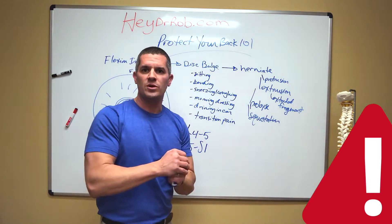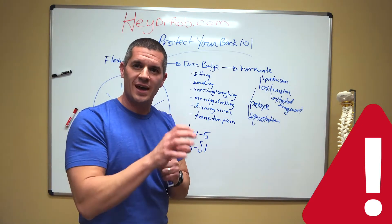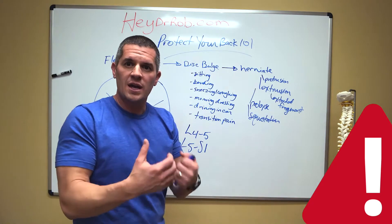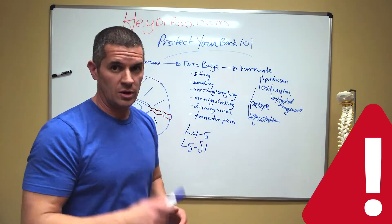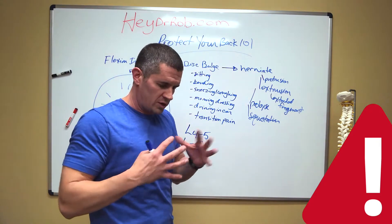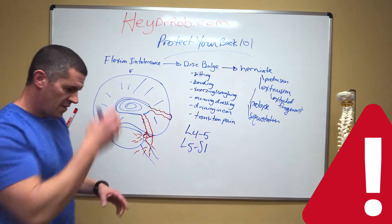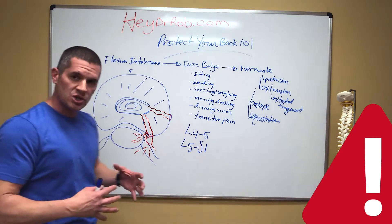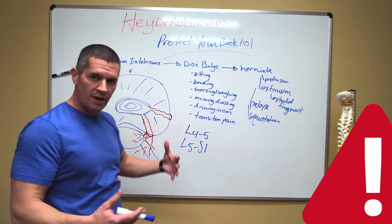I can always tell, even before I do a history, if a patient has a disc bulge or herniation. They come in and they're in obvious pain, but if I look down at their feet, I can see they're not wearing socks. It's because they have so much pain in the morning — discs tend to be a little more plump first thing in the morning — and it's so painful to bend over they can barely get their pants and underwear on. By the time they get to their socks, they say forget it, slip their shoes on, and go out the door. The sneezing and coughing pain is what we call valsalva pressure. When you sneeze or cough, you build up intra-abdominal or intra-thoracic pressure in your lungs, and that builds intra-thecal pressure — the thecal sac is where the spinal cord runs. That pressure builds up and if you have a bulge close to that central canal, you're going to get a shot of pain when you cough or sneeze.